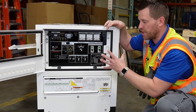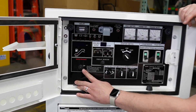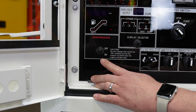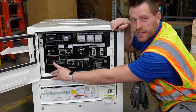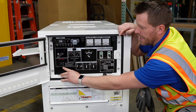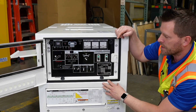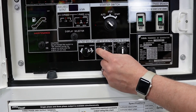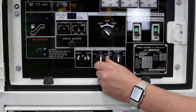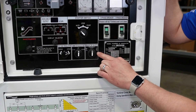A couple of differences on the DGK15: you have a maintenance button, where if you run the generator out of fuel, you can add fuel, run the maintenance button, and it will prime the fuel pump. You also have an ammeter selector for your different leg-to-leg and leg-to-neutral, and your breaker trip selector.